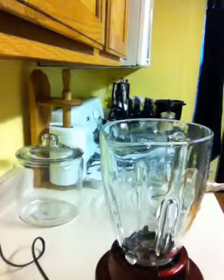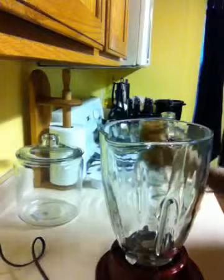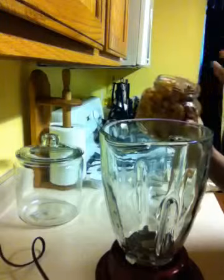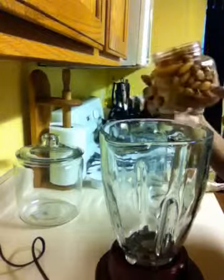Today we will be making almond milk. You're gonna have your almonds soaked overnight. These have been soaking overnight and I just rinsed and drained them.